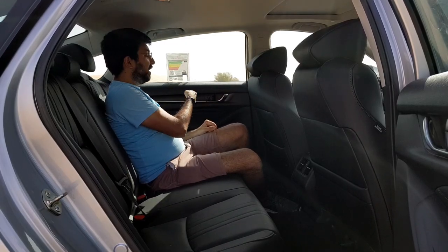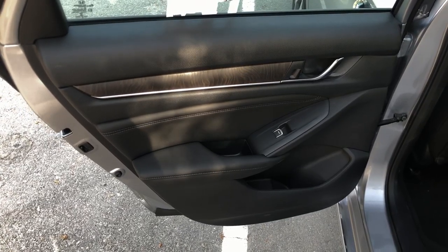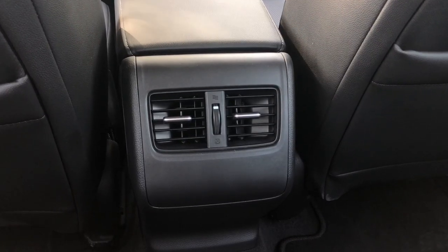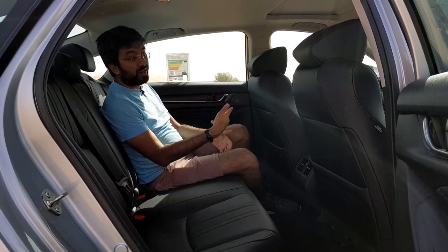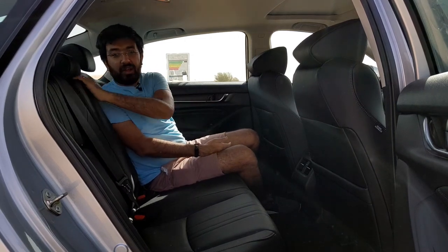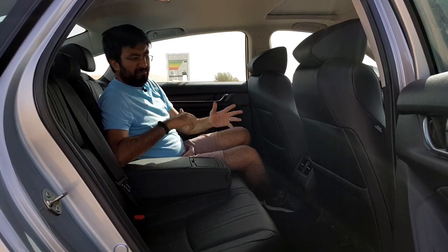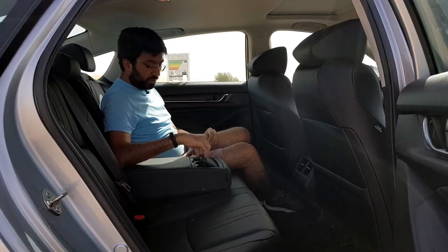The rear seats are black leather with normal plastic trim and wooden-look plastic trim in the back. You can fit a half-litre bottle back there, and there are AC vents in the back to control airflow. There are no rear USB or charging ports unfortunately. There is an eight-speaker music system, a rear armrest with two cup holders, and it folds away when not needed.